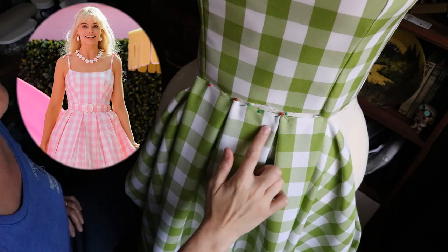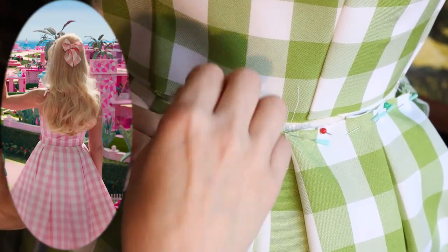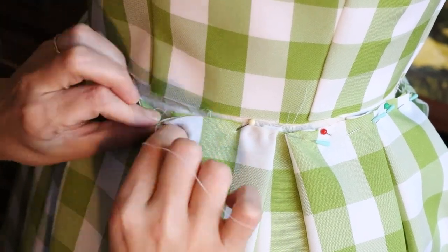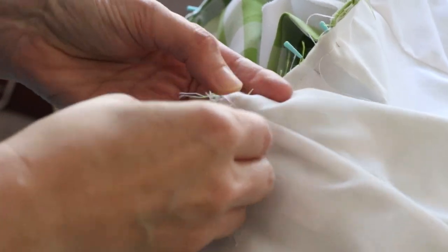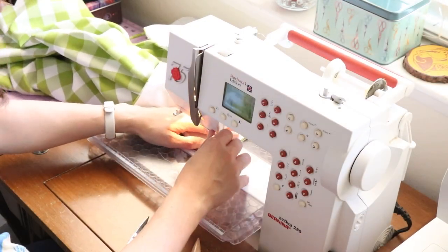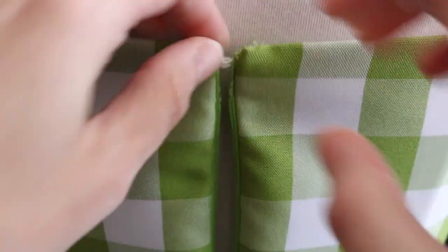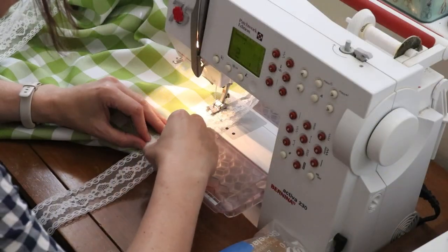Back to the dress — the next thing I had to put in were the box pleats, and judging by the screenshots I'd found, they went all the way around the dress. I'm not a big fan of thimbles, but there were so many layers by this time that I really had to use one just to get the needle through. I was nearing the end of this project — putting in the last few things: the hook and eye, and the zipper. I love invisible zippers.